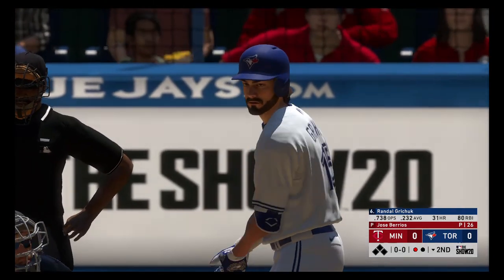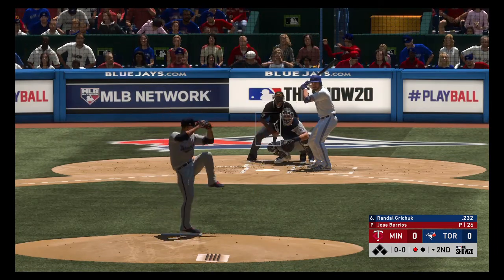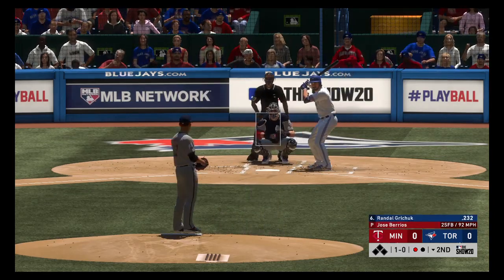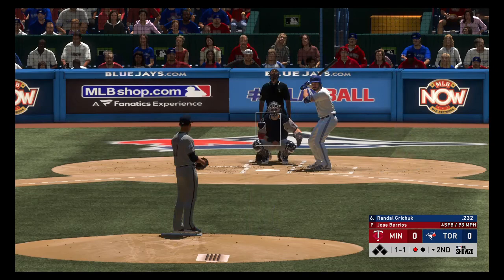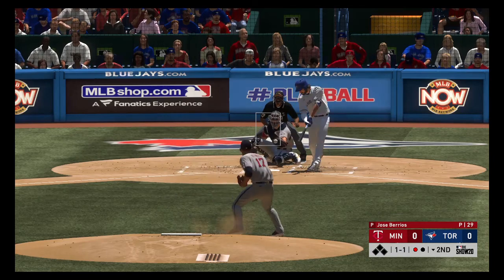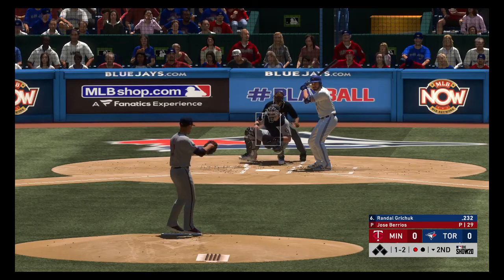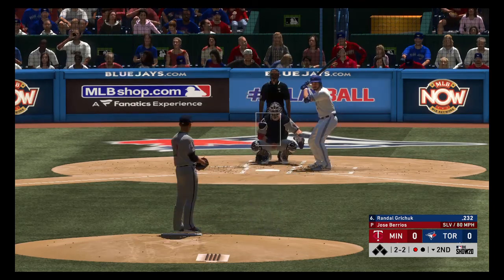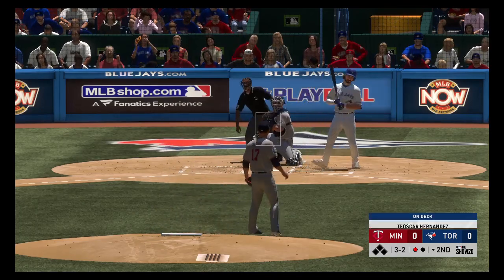One away with the bases empty and the big right-handed bat of Randall Gritchick saunters into the batter's box next. Ready to deliver. Here's the first pitch — in on the hands a bit with the fastball, it's 1 and 0. Even though this guy's a righty hitter, he's going to get pounded with that two-seamer. He needs to make sure he catches it out front. Can't keep the weight back and he falls behind one and two. A foul ball, three and two.